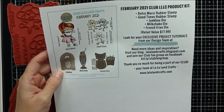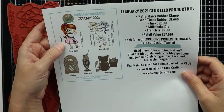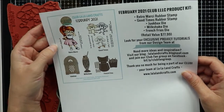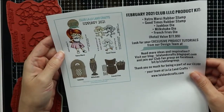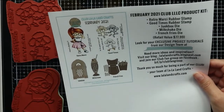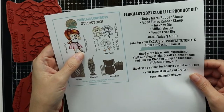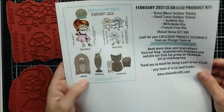Here is a product sheet that describes all of the products in this kit. The kit is full of fun sentiments that embody that retro good times feel. The value of this kit is almost double the price of the card kit, and there are several subscription levels available which I'll link below. As a subscriber you get exclusive project tutorials from design team members every month, and your product sheet will have a link to those tutorials.